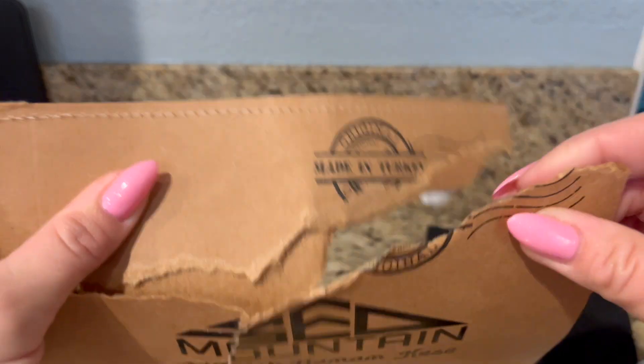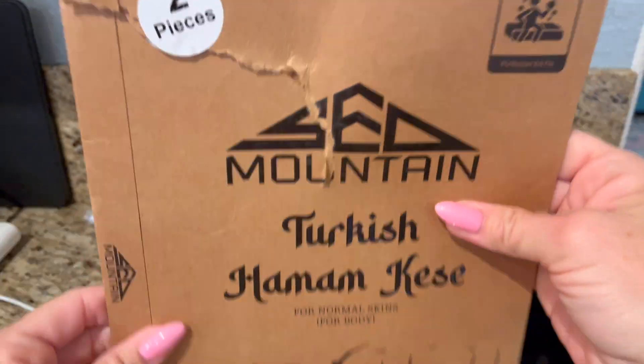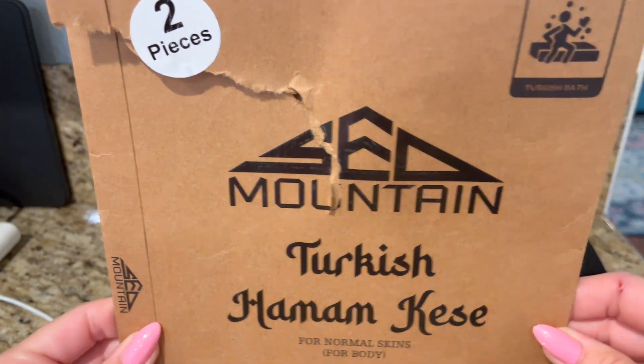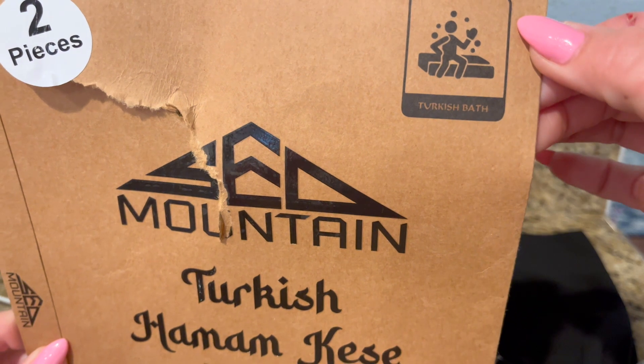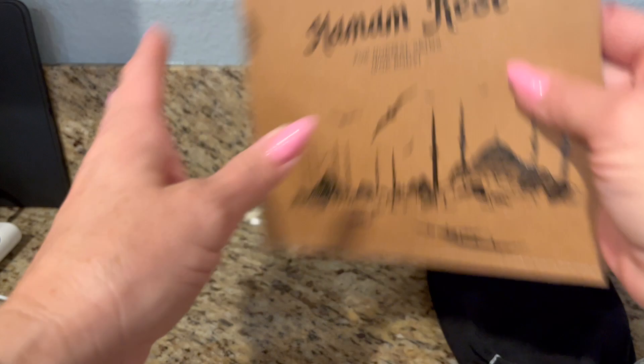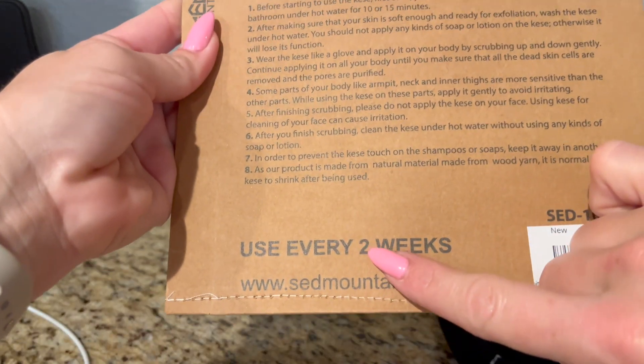The original is made in Turkey. This is the packaging for normal skin — this is for body, so not for your face. It's like a Turkish exfoliating glove. The instructions on the back say to use it every two weeks, so I would follow that instruction.